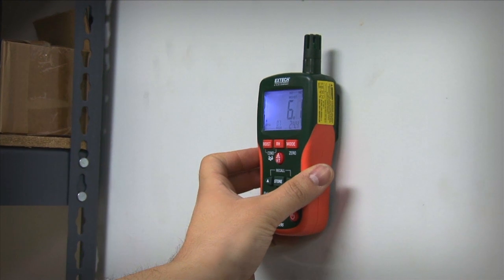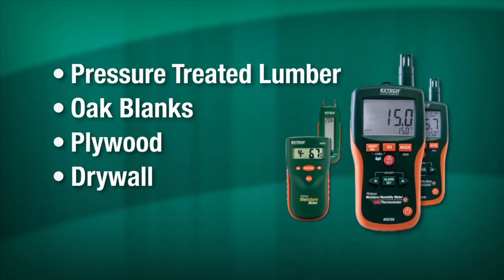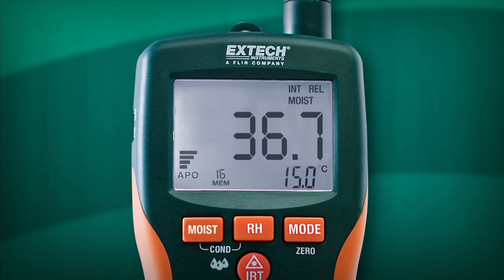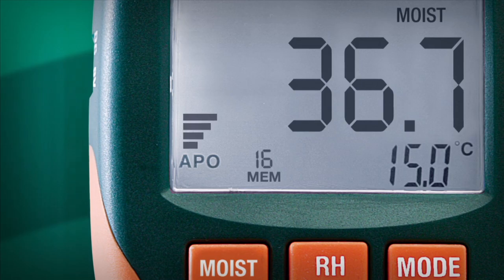A moisture meter is a basic handheld device that measures the amount of moisture present in a building material, whether it's pressure treated lumber, oak blanks, plywood or drywall. Modern moisture meters have a digital readout that tells you the percentage of moisture in a material. Some also have a digital bar graph to give you a relative sense of moisture levels.